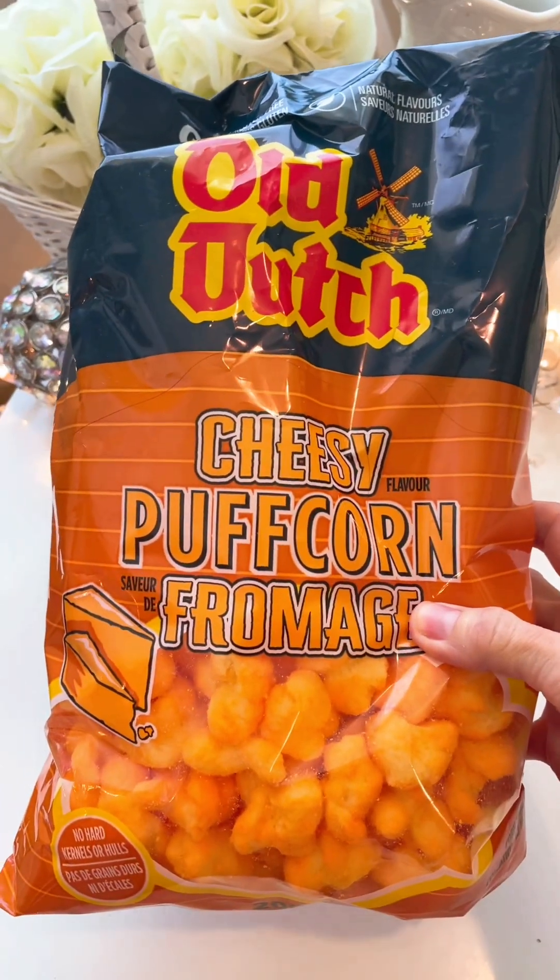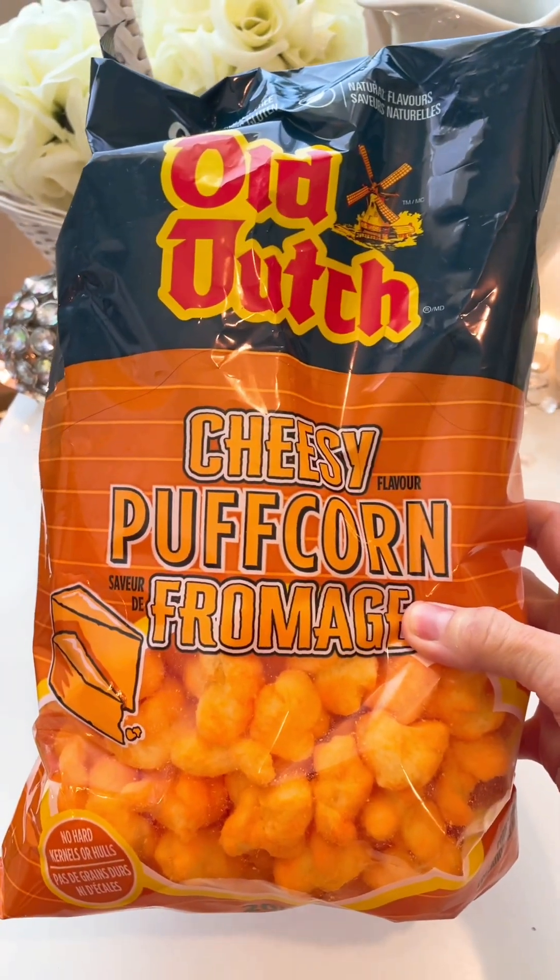Let's try these Old Dutch Cheesy Puff Corn from our bestie Shannon. So the Old Dutch salted puff corn — the regular puff corn — is not new, but this is new and I have heard such good things, so I am so excited to try it. Basically, puff corn is like popcorn that just melts in your mouth, and it's like clusters. The regular one is really good — let's try the cheesy.